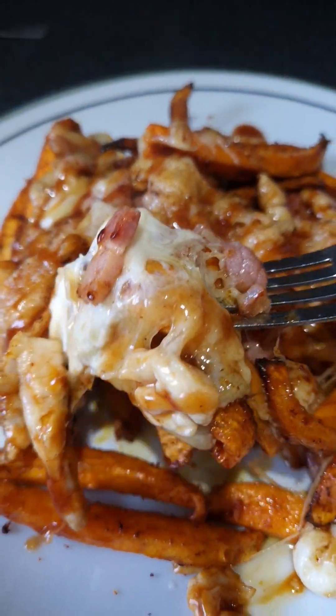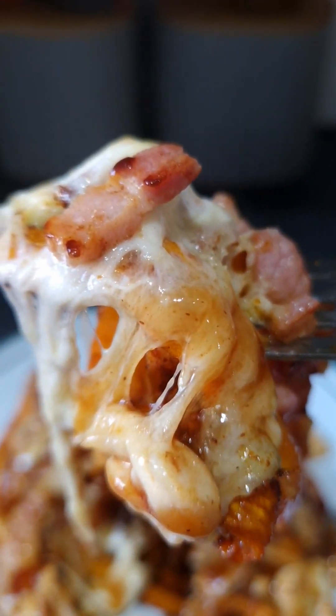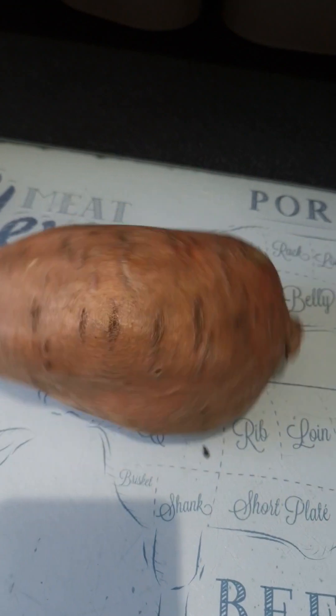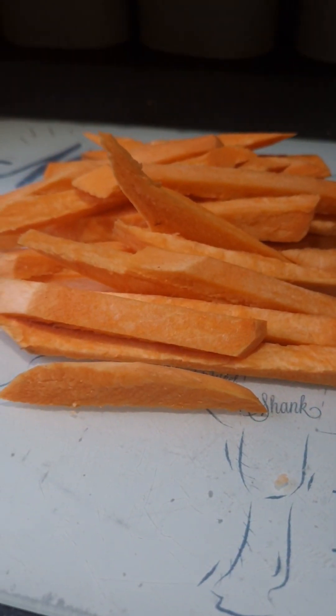Get on this - look at that barbecue chicken, loads of sweet potato fries, perfect for a little sharing plate. Get your sweet potato, get it all peeled, get it all chopped - a bit of TikTok magic there.